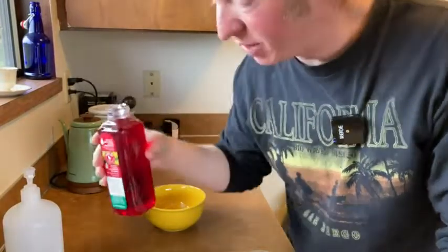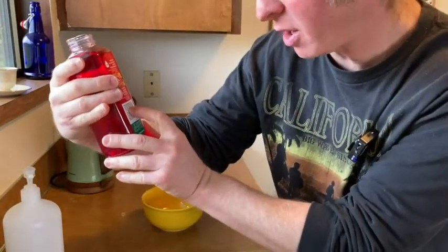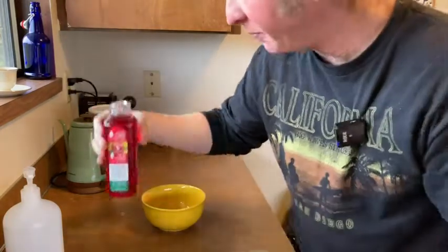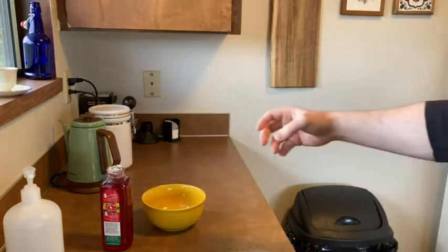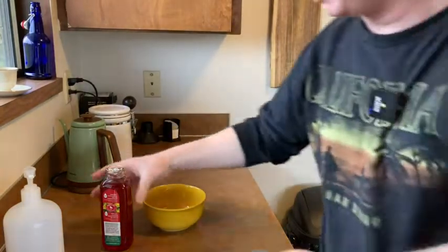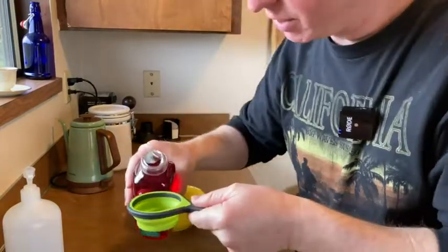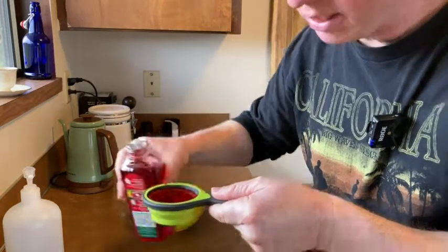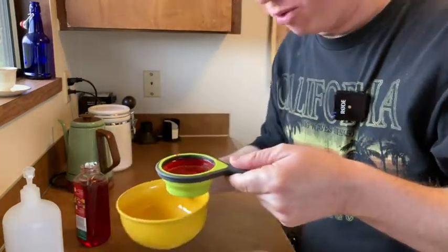This is a concentrate, so you want to mix it. It says measure one part concentrate, three parts water, pour into the feeder, add water to fill the feeder. So I've got a little cup here — this is a third of a cup, I'm just going to experiment with this. There we go, and I'm going to pour it into this bowl.